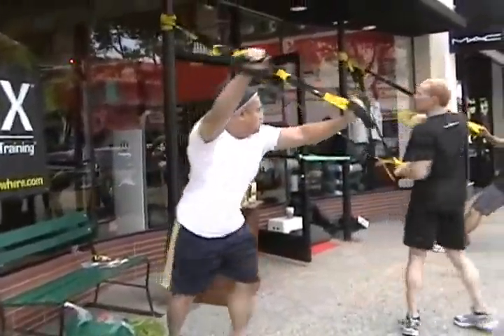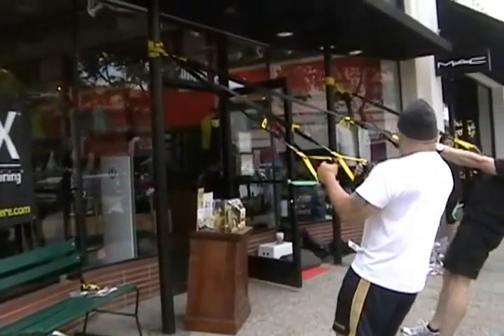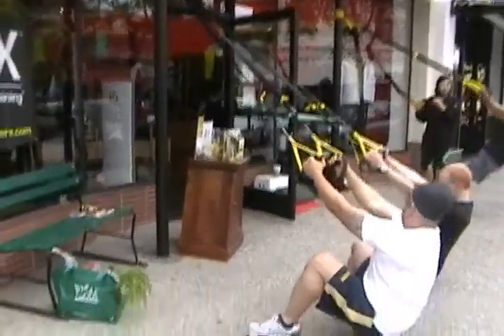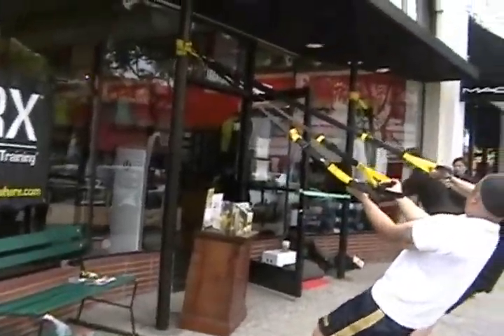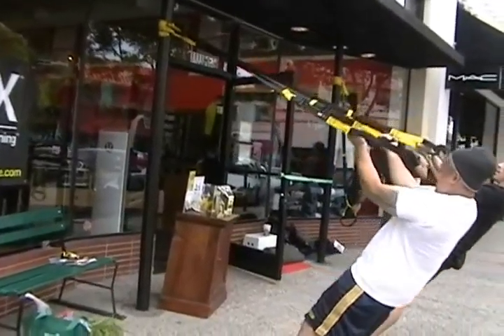Turn around, face the anchor point again. We're going to lean back into a squat position — a happy squat. Lean back, drop down, keep it a little bit wider this time so you engage your inner thighs. Lift your chest, keep it going. Turn your palms up, squat up with straight arms, drive your elbows up into a bicep curl.